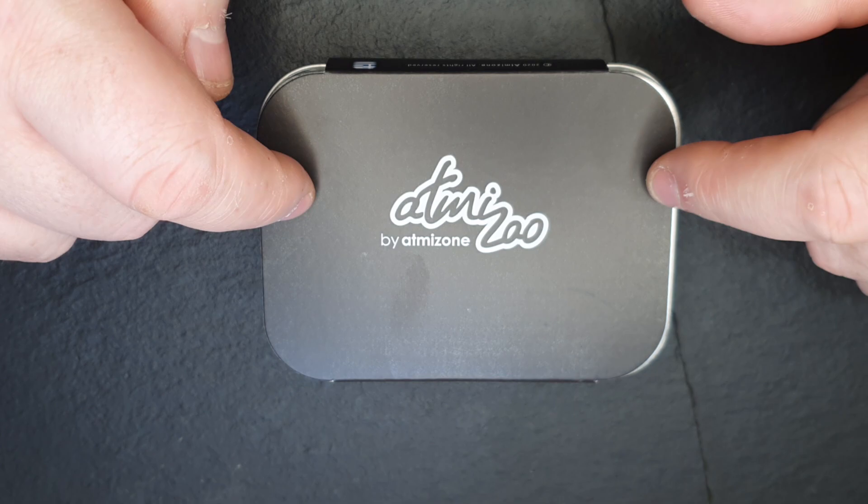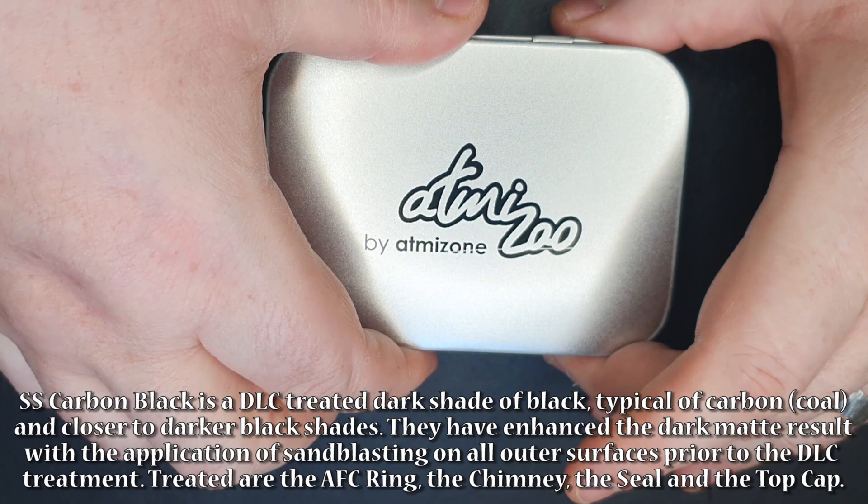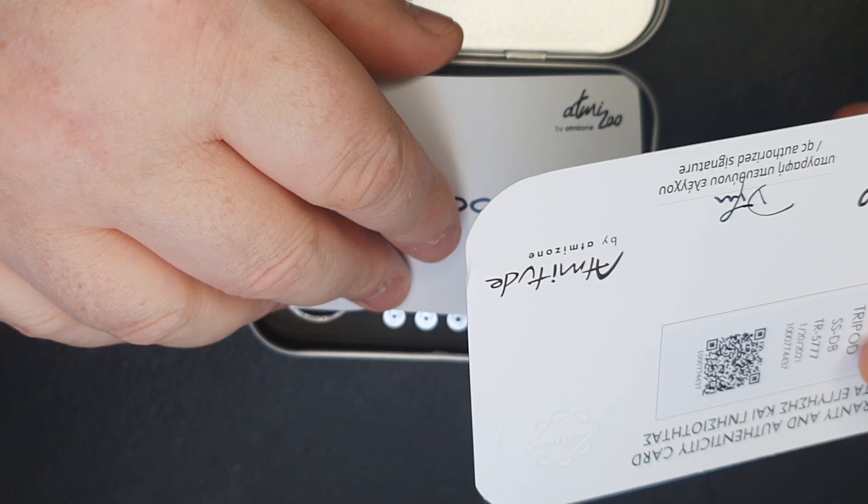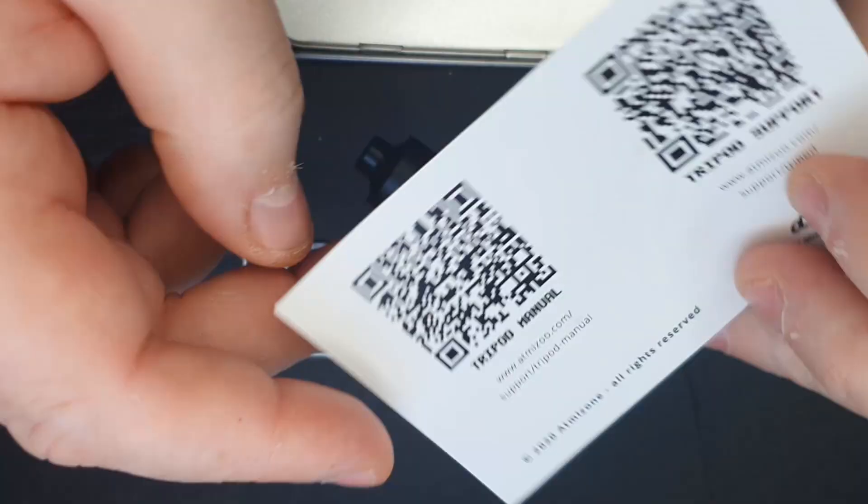I'm not going to do a full build on this because we've done this before, but we'll go in and have a look. You're going to get the usual paperwork that we always get from Atmizoo, which is amongst the best. But we have — oh, this is new. More QR codes.